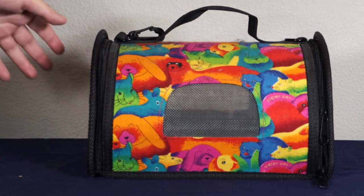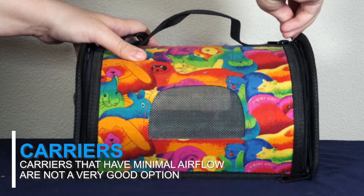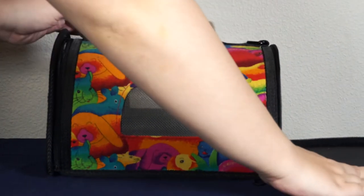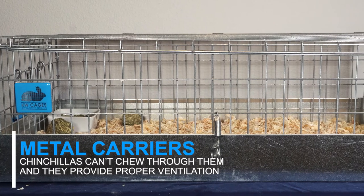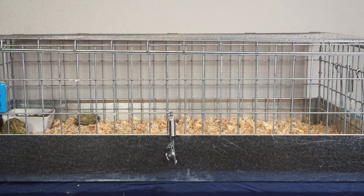When deciding on a carrier, you'll want to look at how much airflow it will provide for your chinchilla. Carriers that have minimal airflow aren't a very good option because your chinchilla can easily overheat in a confined space. Instead, you'll want to choose a carrier that is made out of metal so that they can't chew through it and escape, and it will have enough ventilation throughout your trip.